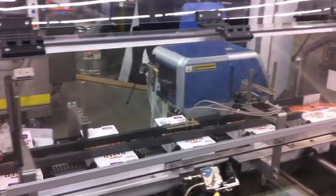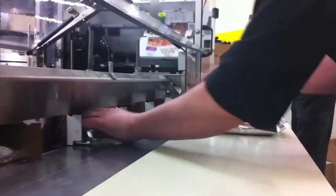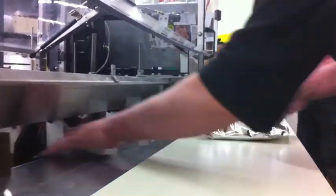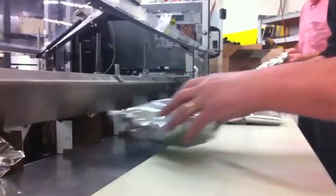The product, which in this case is a bag of thin pretzels, approaches the machine on an optional parallel belt conveyor. As the product arrives, an operator simply slides it over the product guide shelf and into the erected carton.